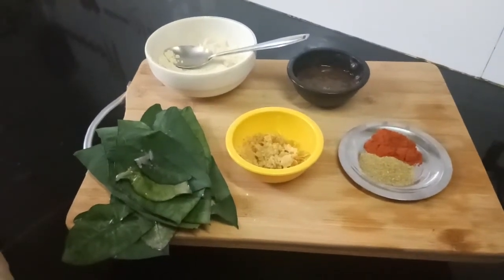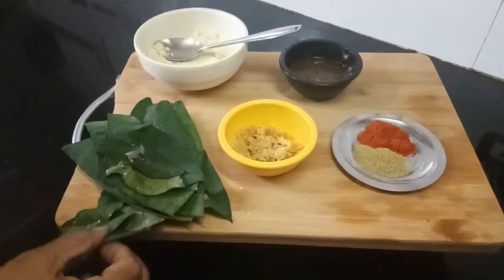Good afternoon, Indira Shah here. Today let me show you how to make patra.